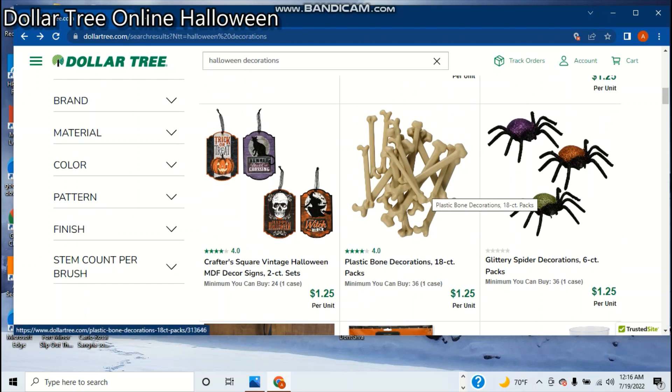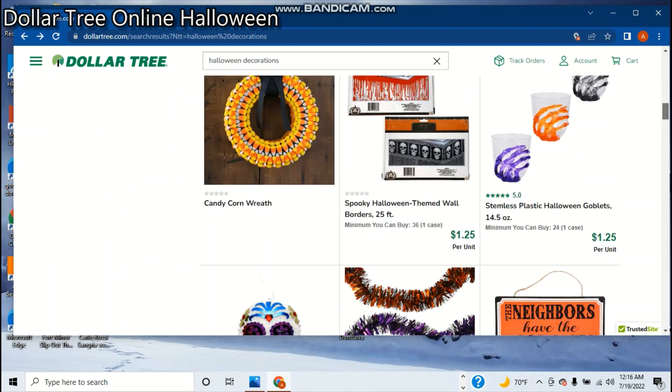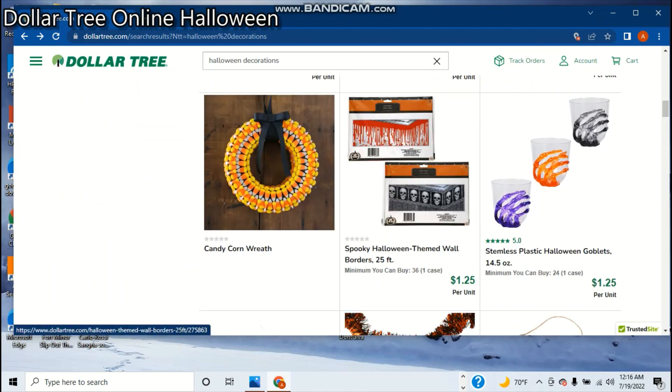You can get an 18-pack of bones. More cheap signs — this one says trick-or-treat, Beware of Black Cat Crossing, Happy Halloween, The Witch Is In. The other one said that too — remember on the first page. Here's some little glitter spiders, six count. I actually have this — I think I bought it at Walmart for like $3.00, which was a rip-off I guess. And there's the Bloody Lemon one too, so I might buy this this year.